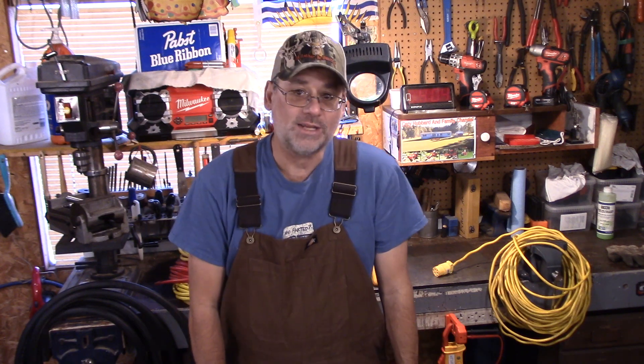I said, do you ever think maybe it's not the saws causing the problem? He goes, what are you talking about? I said, it's your extension cord. He'd been planning to buy a new circular saw because he thought he was just burning them out. But I'm thinking it's the cord burning them out. Maybe a lot of people don't know about this, so we're going to do a demonstration and show you exactly what he was doing wrong.